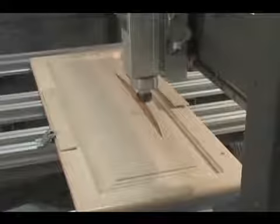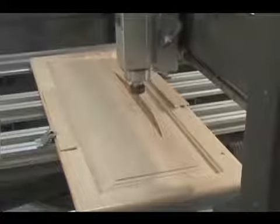In this demonstration, we use a Legacy OM5 CNC to carve a wilderness scene on a raised panel door. The OM5 allows you to mill on panels and components up to 4 foot by 8 foot, making it the perfect machine for anyone processing sheet goods or making custom signs.